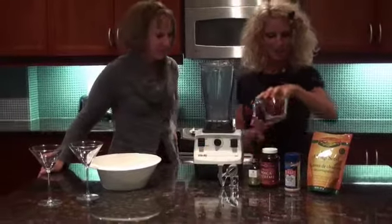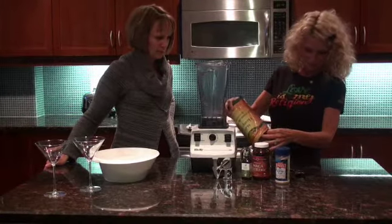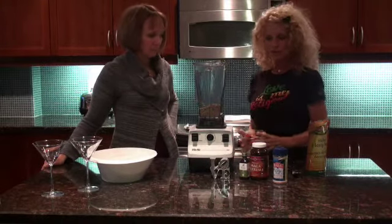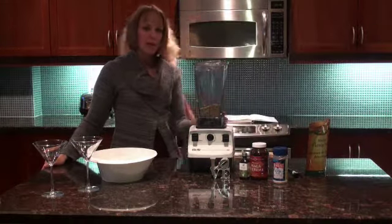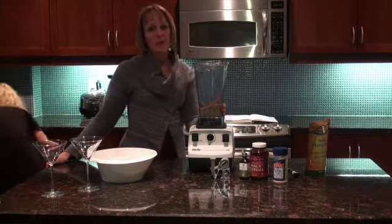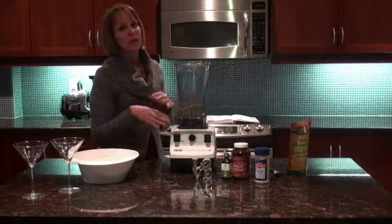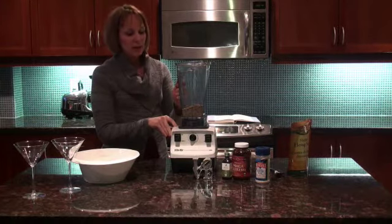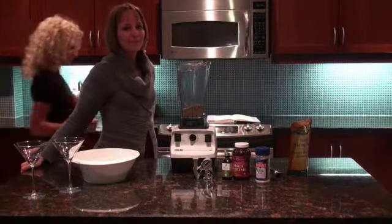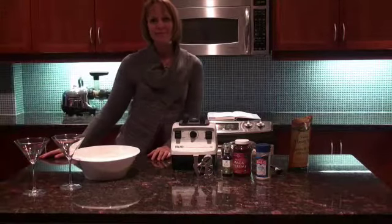So the way we start is we're going to put in one cup of hemp seeds, and we're going to be using the blender. What I use is a Vitamix blender — one of the best high-powered blenders out there. It goes at like 240 miles an hour, so it really pulverizes the hemp seeds. We're doing one cup of hemp seeds and four cups of purified water.